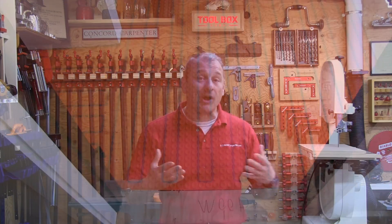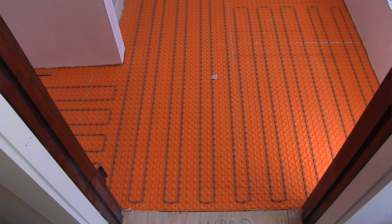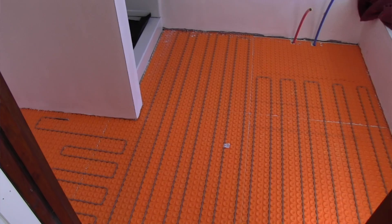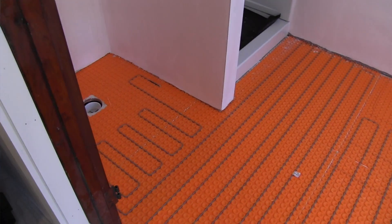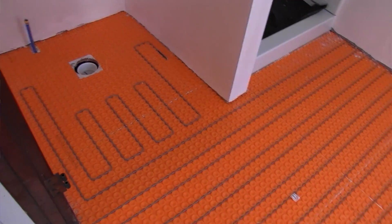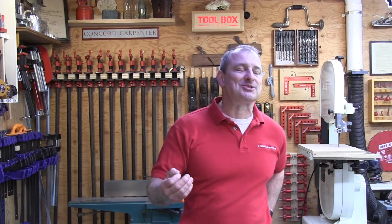For that we used a Schluter DITRA-HEAT floor warming system under the floor tile. Radiant heat is an excellent way to evenly and consistently warm a floor, and with the addition of the spray foam insulation that we did, it added just enough supplemental heat to warm this bathroom. Cooling was not an issue for us.